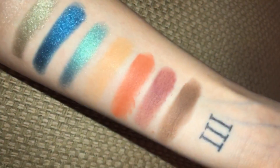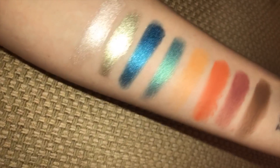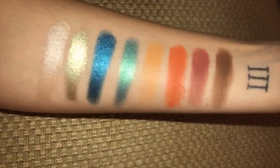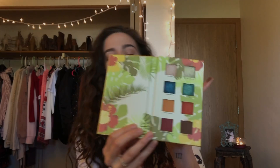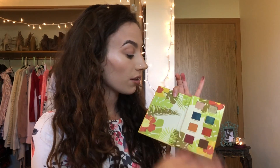Here are the shades with a spotlight on them — look at that gorgeous turquoise and that green. The shimmers are so beautiful in this palette. And I love that orange shade. This is such a pretty palette. It kind of reminds me of a little notebook the way it opens up — most palettes open the other way but this is actually super cute reversed. I love the whole vibe, I love all the colors, and I think my favorite are obviously those two shimmer shades but I can't wait to play with all of them.